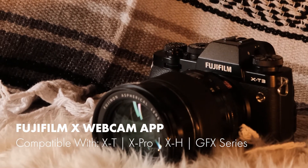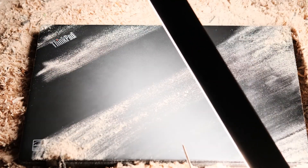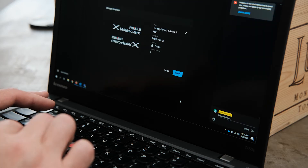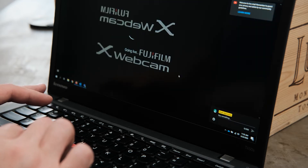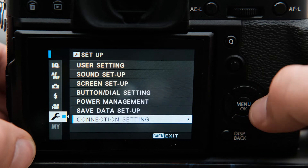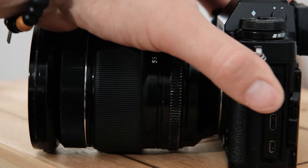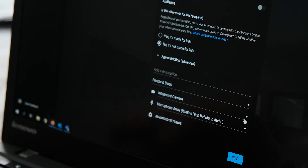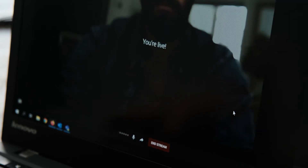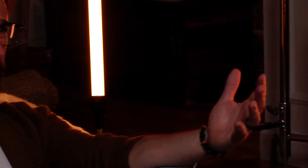Next, I tried the Fujifilm Webcam X app. A big note for this is that it is currently only available for Windows. So after tracking down my old work ThinkPad, I downloaded the app from Fuji's site, dialed in the naturally assumed settings, and… nothing. To use a compatible Fuji camera as a webcam — like I did with the X-T3 — turns out you need to be set to still mode. Make sure the connection mode under connection settings is set to USB tethered auto, though this may vary slightly depending on your camera's model. Dial in your settings, connect via USB-C, and then select the Fujifilm Webcam X app in your desired program. I was actually surprised how well this worked with Zoom, Teams, Facebook, and YouTube Live.